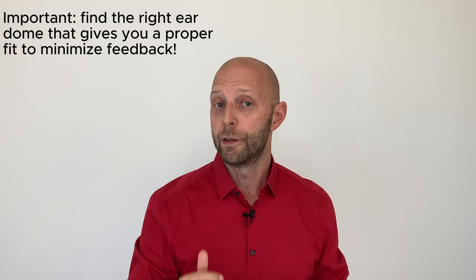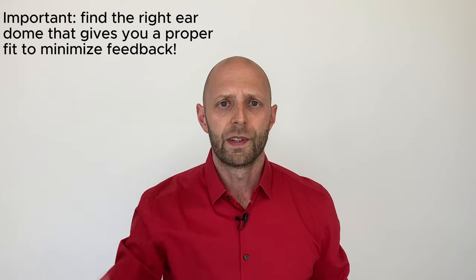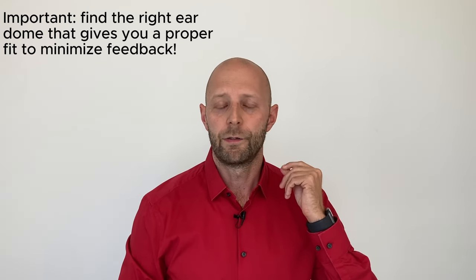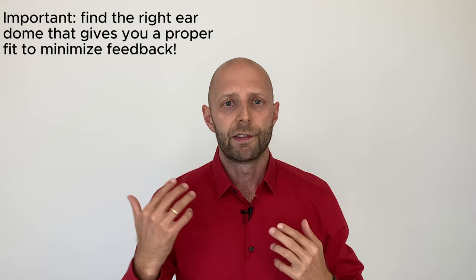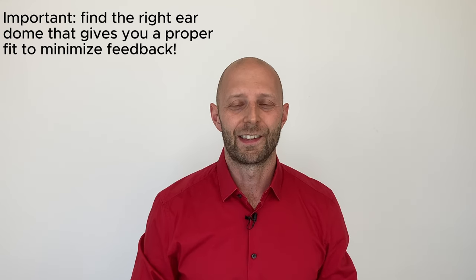One thing to mention: I had to play around a lot with the ear domes to find the right fit without getting feedback, because nothing is worse than feedback with these tiny hearing aids. If you hear a squeaking sound — if you hear feedback — others will hear it too. So play around a little, find the right ear domes, adjust the volume, and don't run around with squeaking hearing aids.